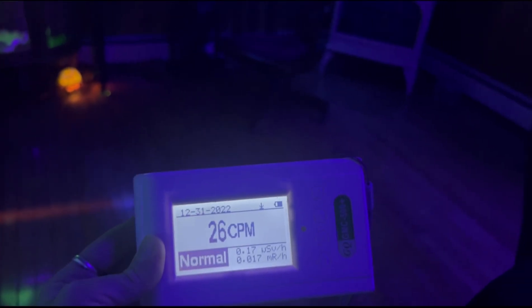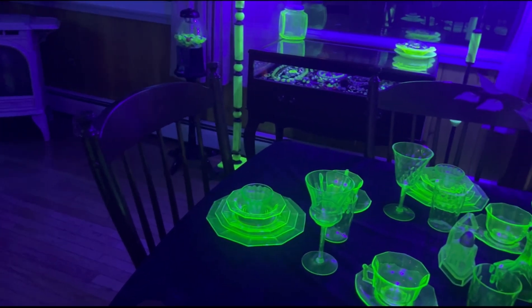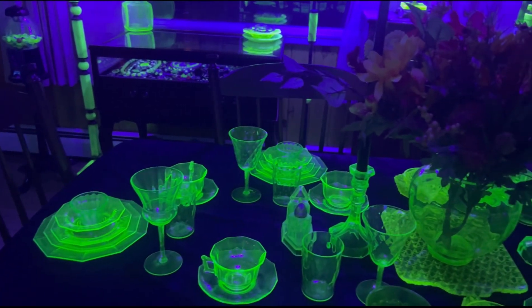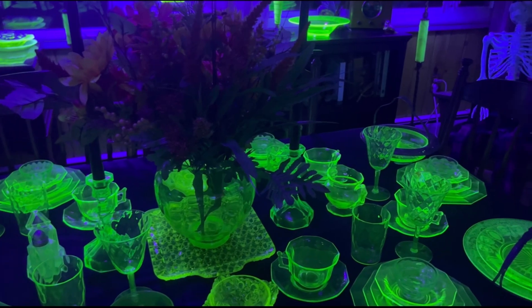I'd have to say that everything seems to be all right here, and I think I'm going to keep collecting my uranium glass. Thanks so much for watching — let me know if you have any questions in the comments below.